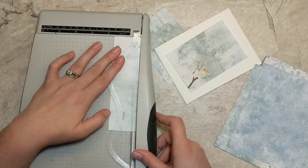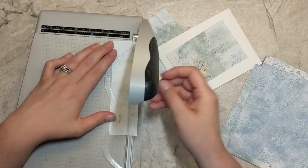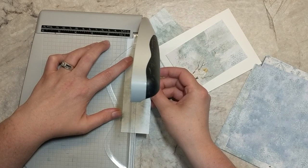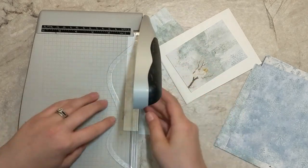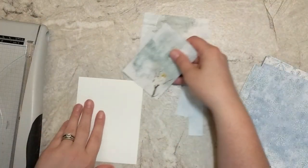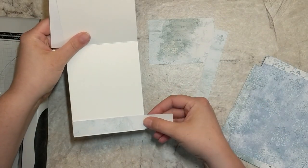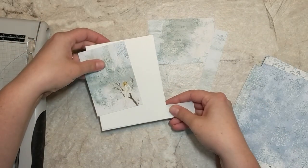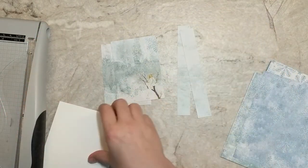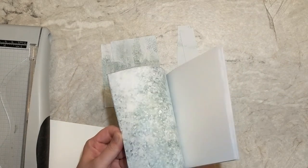I decided to take the leftover strip and cut it in half — it's a little less than one inch, about seven eighths of an inch or so. I use that little strip and adhere it on the inside of my card. I'll do this with all the pattern papers in the same fashion, so I have a minimal amount of waste from the entire pack.